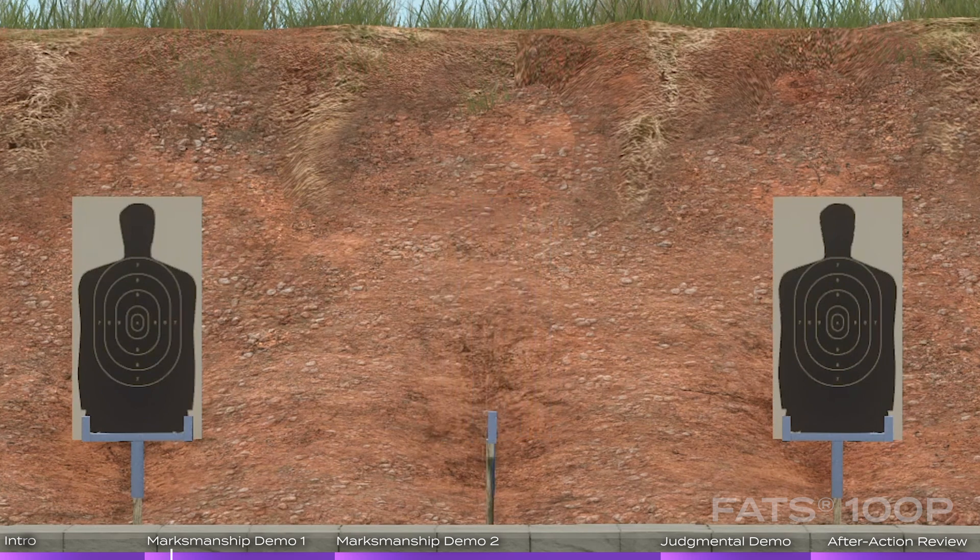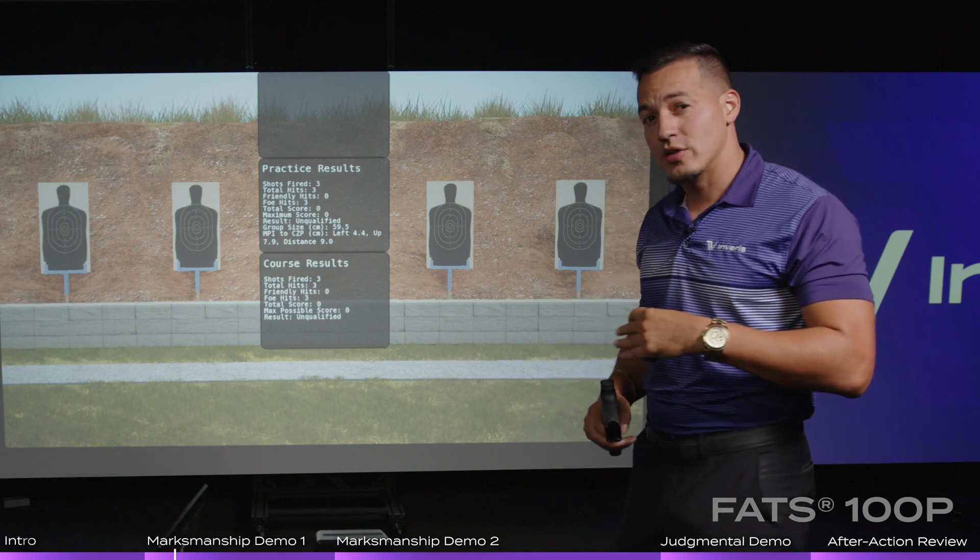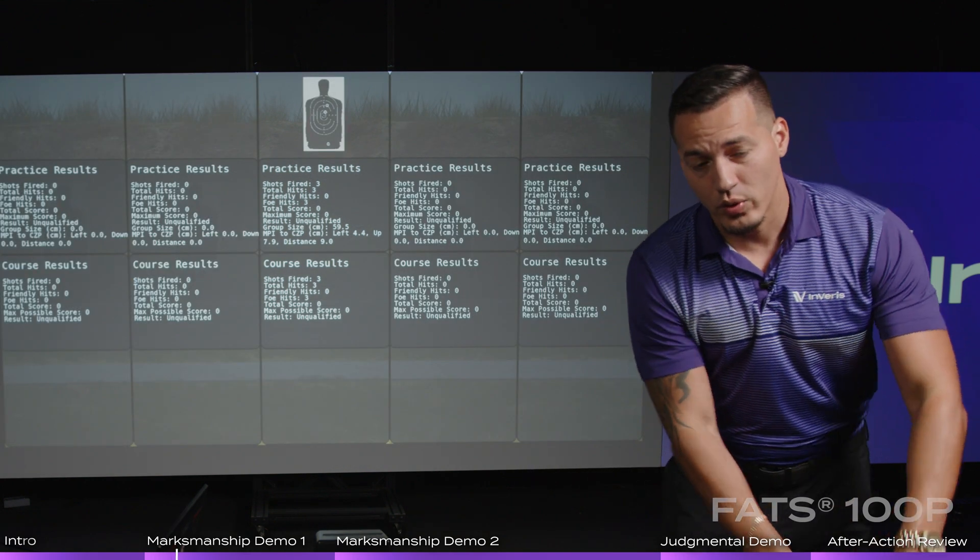Three shots. I did three common mistakes that students make on the range to show you how the system will outline exactly what they're doing wrong.